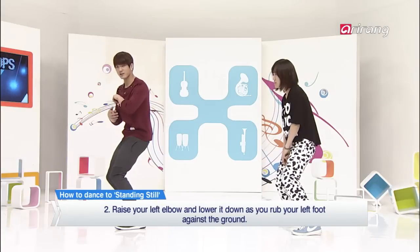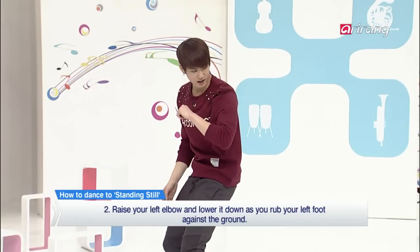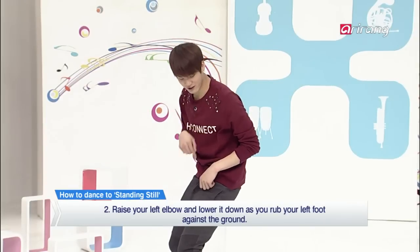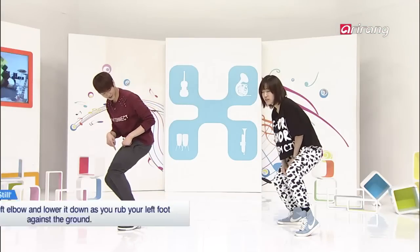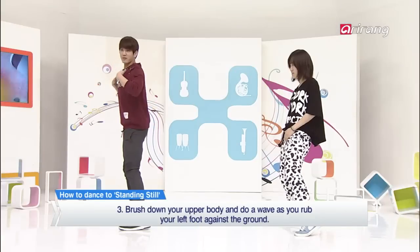And then do a little jab with your left elbow. Hit! And slowly go down and rub your left foot. And go back up and do a wave.